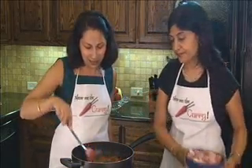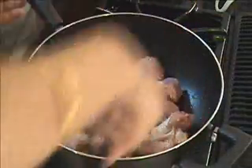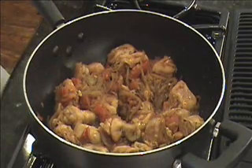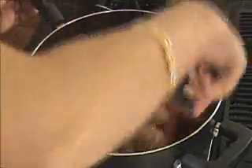So we can add in our chicken. Mix well. Now that it's mixed well, I'm going to let it cook for about six to seven minutes uncovered. It's been about seven minutes and I have mixed it in between during that time.